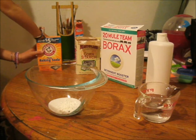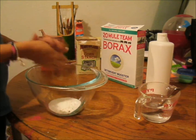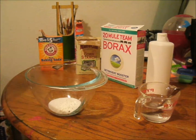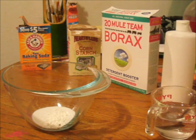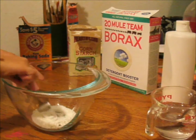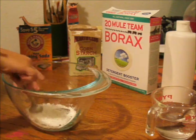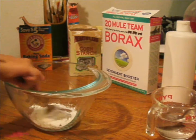After that, we're gonna take just a pinch of baking soda — one pinch only. This will make it so it's not that sticky. If you would like it to be sticky, don't put any baking soda. After that, you're just going to mix the baking soda, cornstarch, and glue.